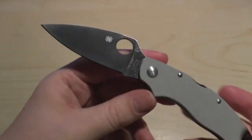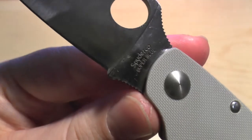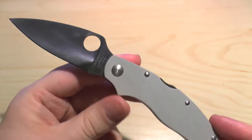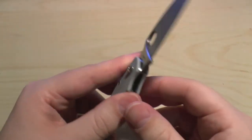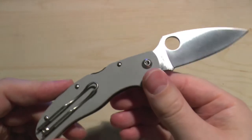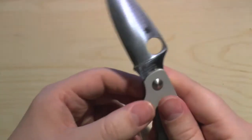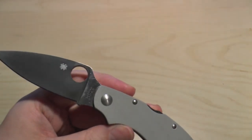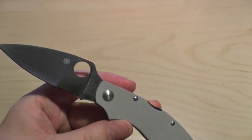This specific model, the Cali 3 Super Blue, features Ayagami Super Blue Steel. The steel is produced by Hitachi Metals at their plant in the Shimane prefecture in Japan.